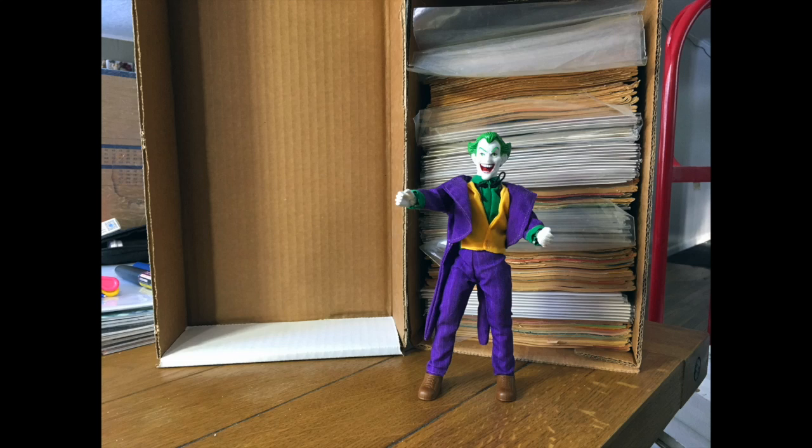Hey there, gang. Time for another comic book unboxing video. I have here a nice little box of wholesome four-colored goodness which I will be grading so that they can be sold on eBay. But here's the thing — I'm not the one who put these books in this box. I have no idea what I'm about to see. It will be as much a surprise to me as it is to you. So if you like comic books, stick around. We're gonna have some fun.